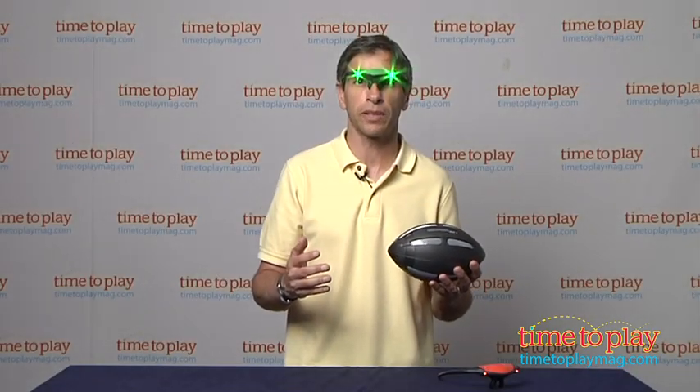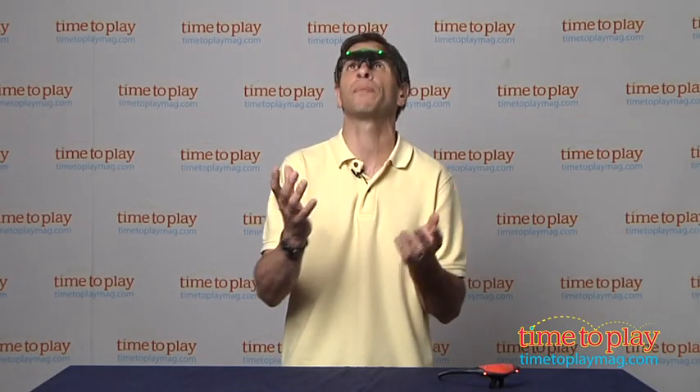This is for kids ages six and up from Nerf. If you're looking for other toys for your family, you can find the best reviews at TimeToPlayMag.com. See you next week.